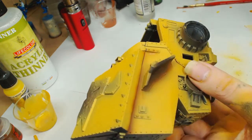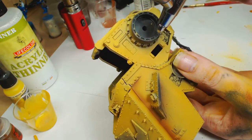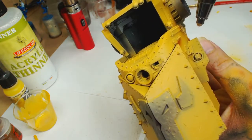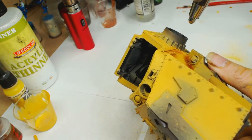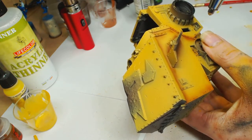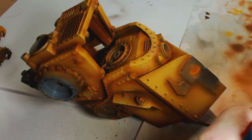We're going to use Burnt Umber by Model Air, watered down considerably. We're going to put this in like a pre-shade but with a rust effect, because Burnt Umber works like an Agrax shade — it just shades and blends everything. We'll be using this one a lot. Already you can see we're starting to get some depth. It doesn't necessarily look like shadow but it looks like something that's been left out in the rain overnight.